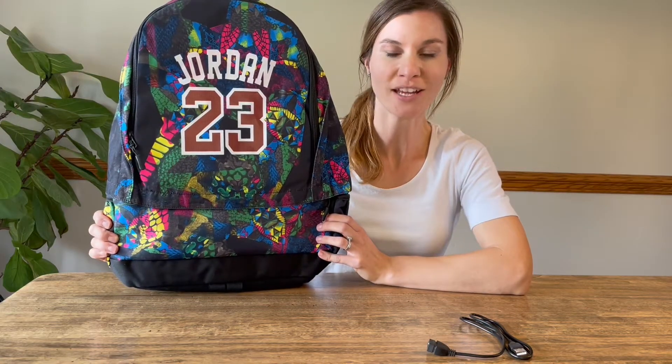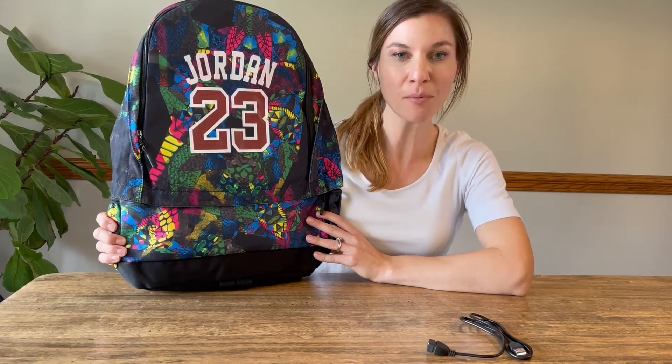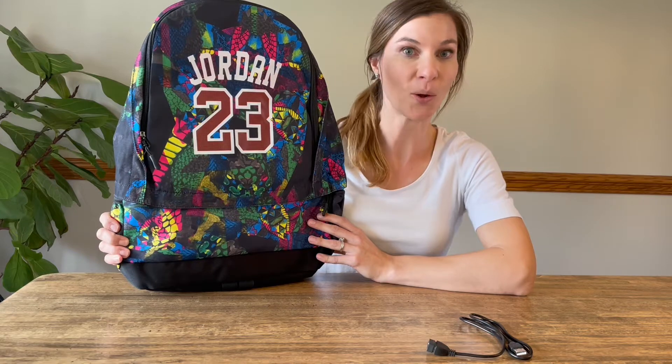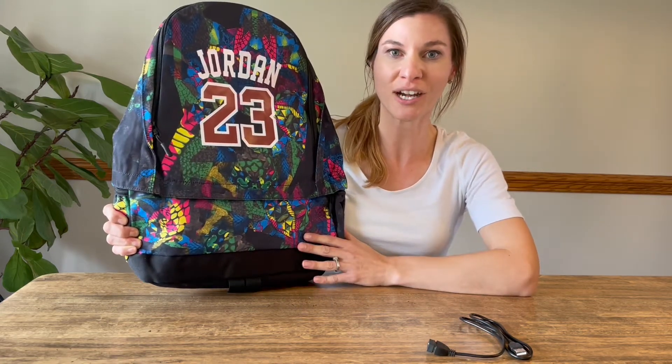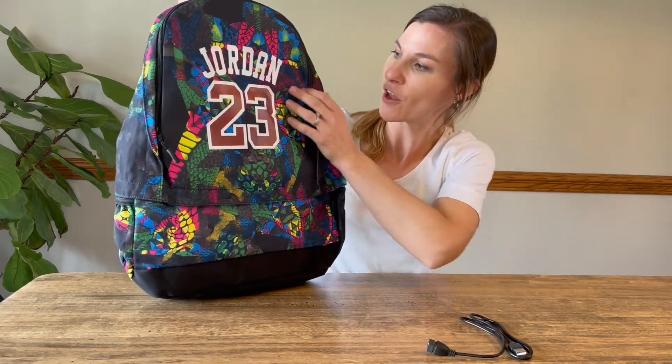Hi, today I'm going to do a review on this awesome book bag. It's perfect for any basketball player or soccer player, really any sport, because it's going to hold a ball in the bottom of it, which is awesome. A great way for any sport athlete out there to carry around their ball with them.